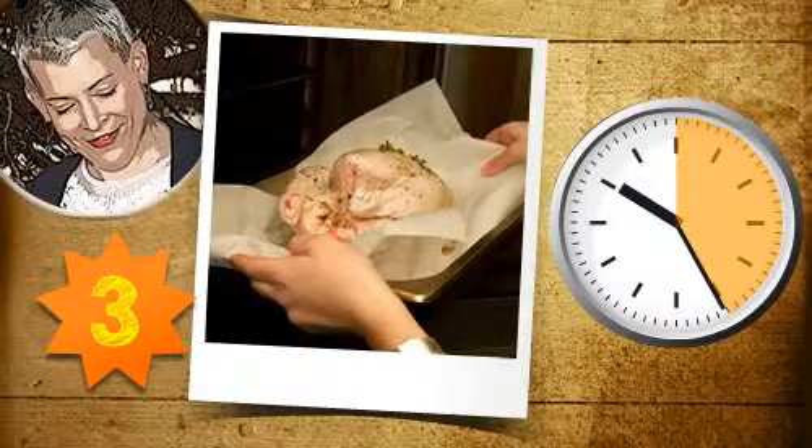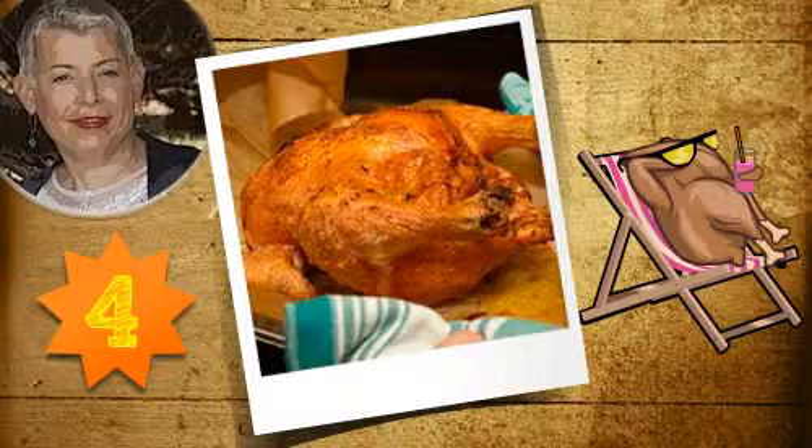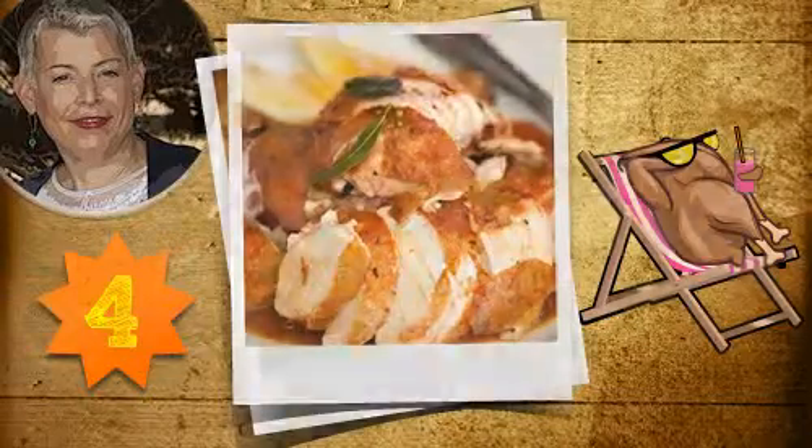Step 3: Cook in the oven for 25 minutes per kilogram at 240 degrees Celsius, ensuring you deglaze with verjuice. Step 4: And most importantly, rest the chook breast side down for half, or even as long as you cooked it. This will allow the moisture to re-absorb into the chicken and the juices to settle.